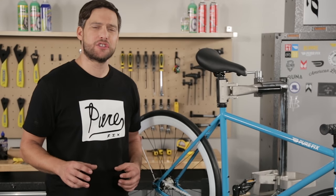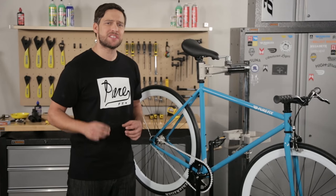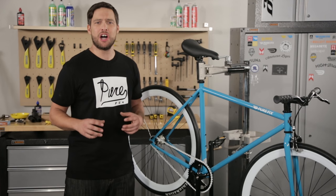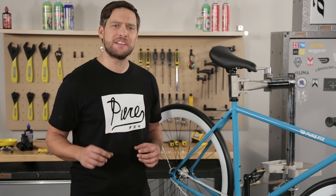Every year is a good time to check your chain. If you run a worn out chain on your other drivetrain components it's going to wear them out prematurely. But if you replace it when needed your other parts will last a long time. Check out the full episode on chains and see how to replace your chain if needed.